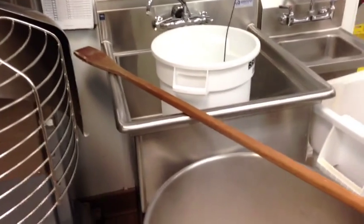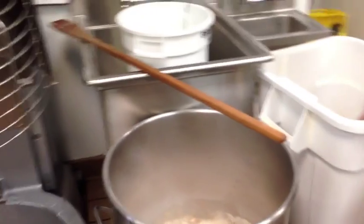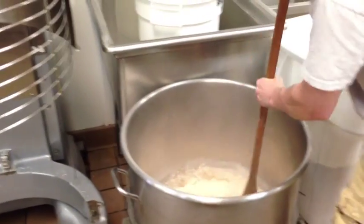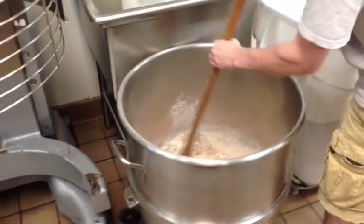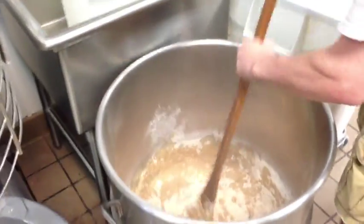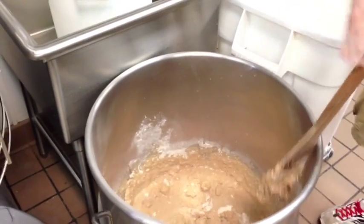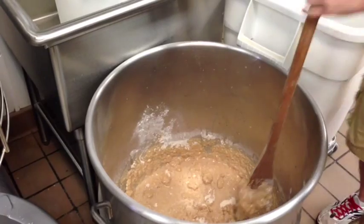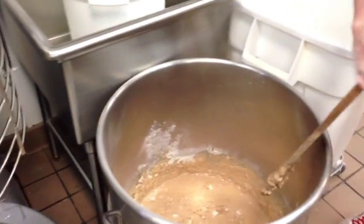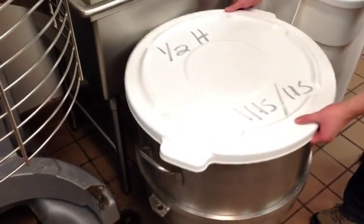We have it right next to our sink where we can get some of the filtered water that we use here. And we use this giant wooden paddle here to stir up the dough. Afterwards we throw a lid on the top. And that's how we make our bread until it gets to the mixer.